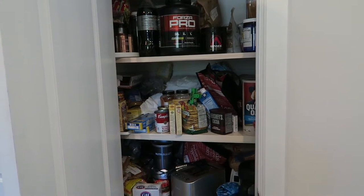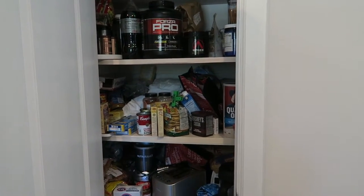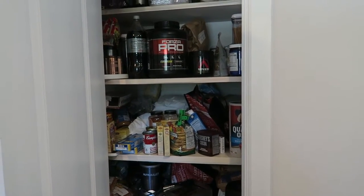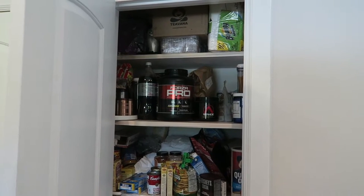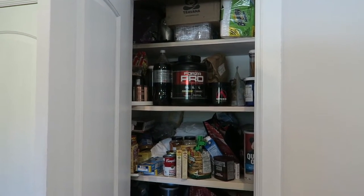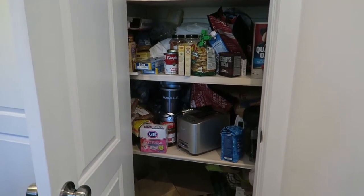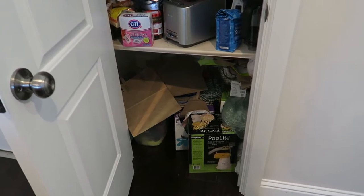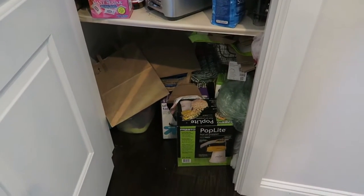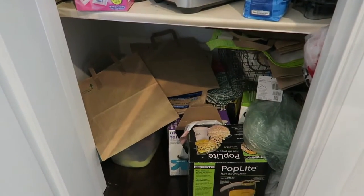It's just way too messy and I have to do something about it, because I don't know what's in there. There's a lot of expired things and we've been buying double of everything because we can't really see what's in there. So this is a before view — I will be showing you the after and going through everything I use to organize it. I have all kinds of things here: appliances, cleaning products — it's just a big mess.